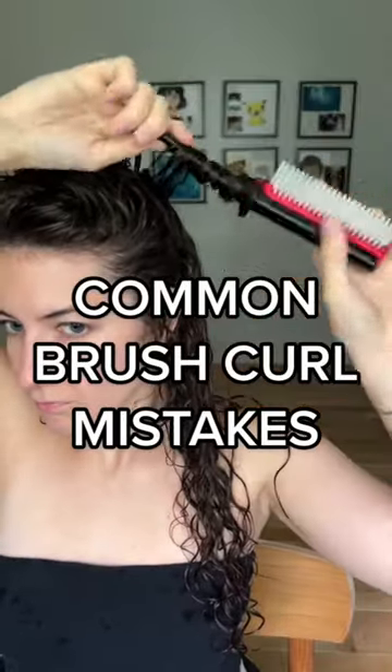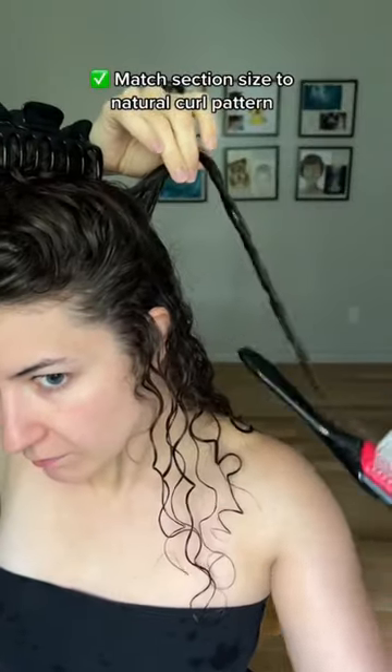Brush curl mistakes everyone makes at the beginning. Choose a clump size that matches your hair pattern. Looser waves might prefer a medium brush curl, while tighter spirals might prefer smaller.